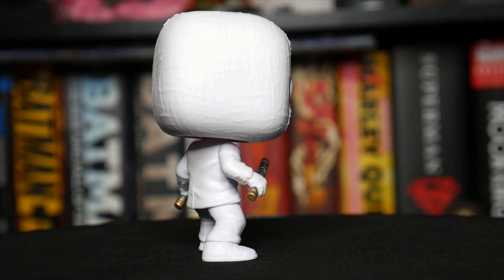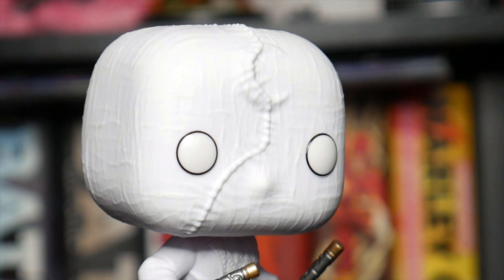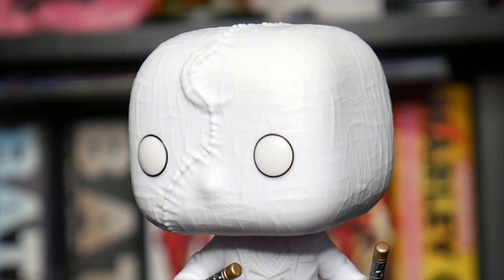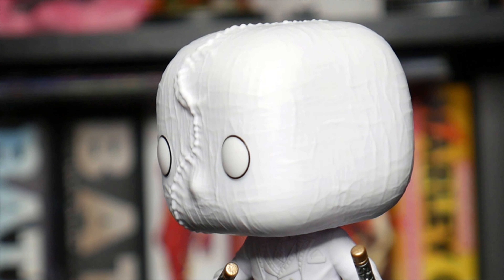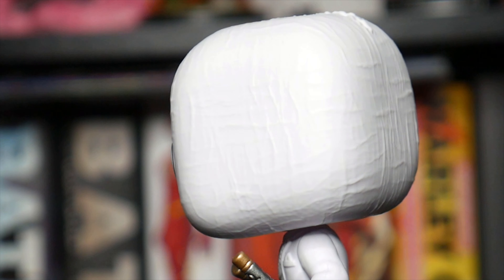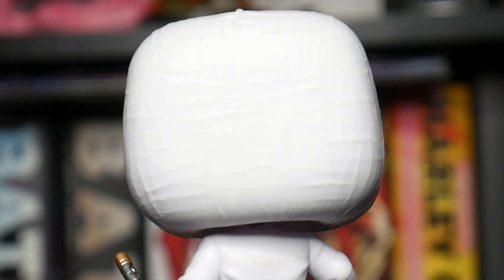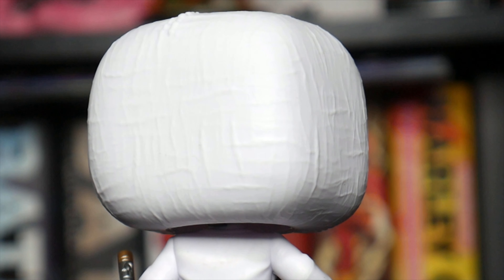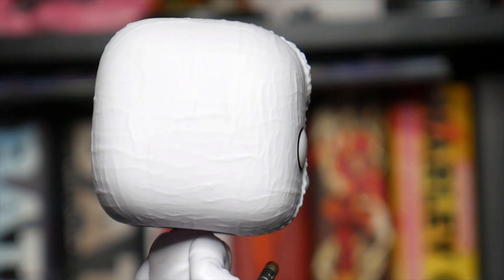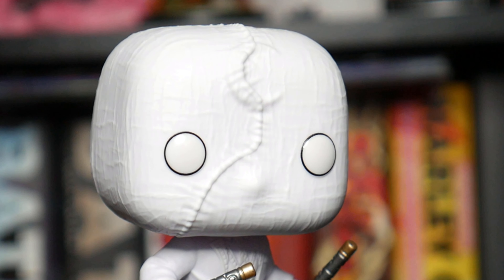Starting at the top, obviously he's got his mask on, which basically just covers his head — it's kind of like a sacking hood. It looks not entirely dissimilar to the Funko Pop we had of Sam a few weeks ago, where he's got the sacking mask covering his head. There's loads of texturing on it.